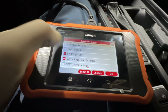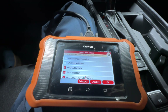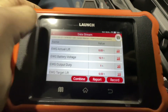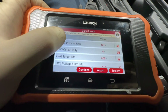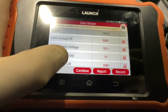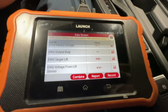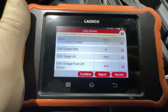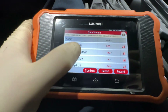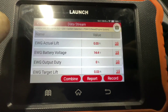I believe we can select up to five parameters. We have actual lift, voltage at the wastegate, duty at one to two percent, target lift, and actual lift are matching once again, and then we have reference voltage. We're going to go ahead and start the vehicle to see what it does. Again, this is a perfectly running vehicle and it is already warmed up. Now we can see the battery voltage went up.